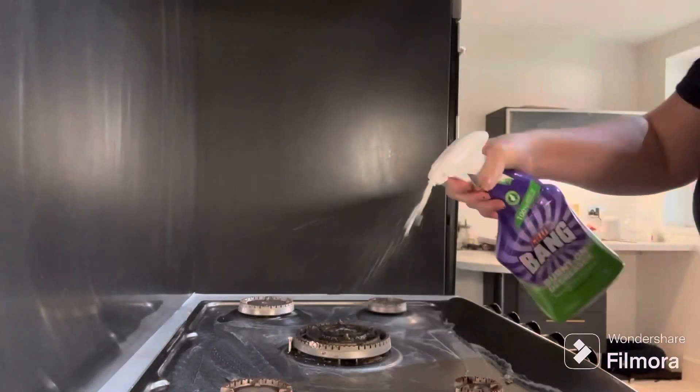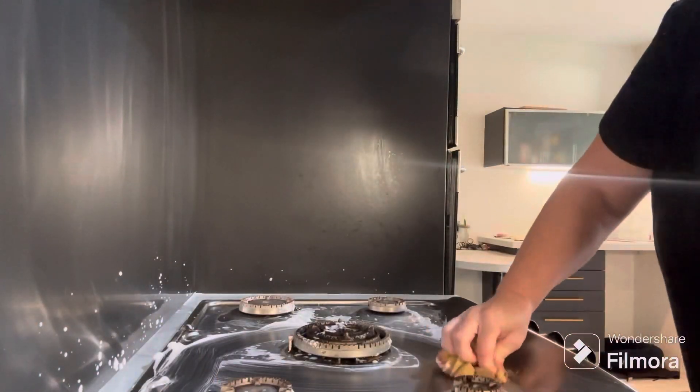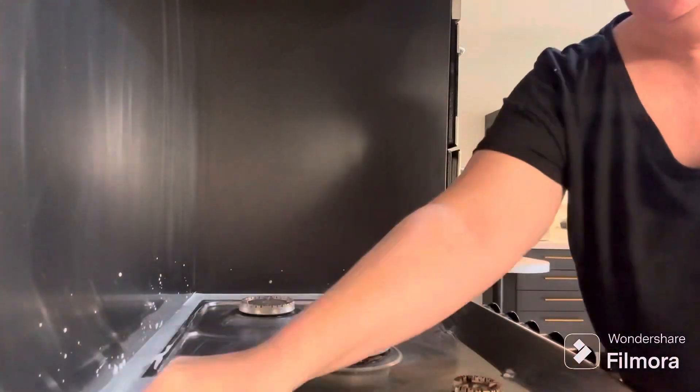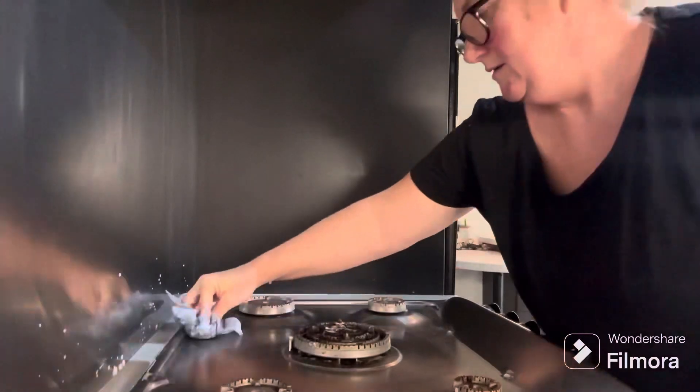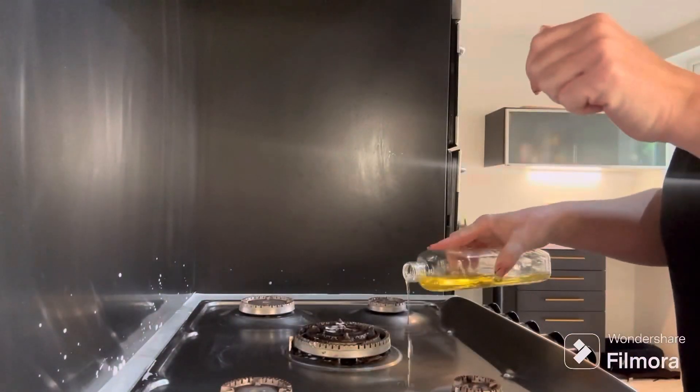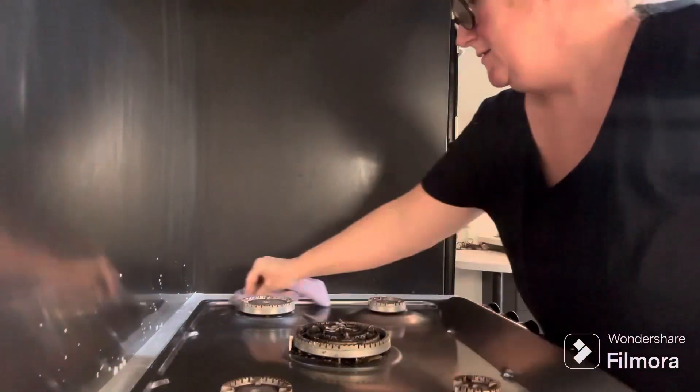I've just used some hob cleaner and then I'm just going back over it with the silicone pan scraper. And then we have the trusty, always loved Zoflora — we can never go without our Zoflora.